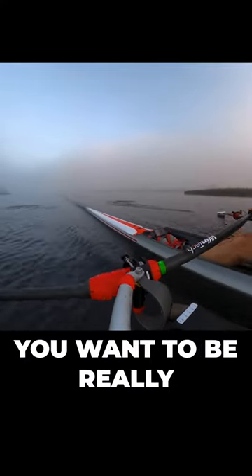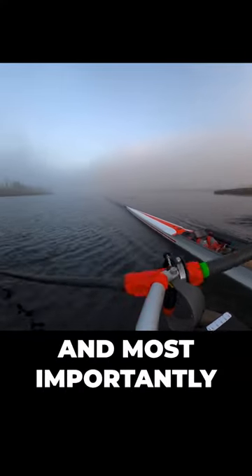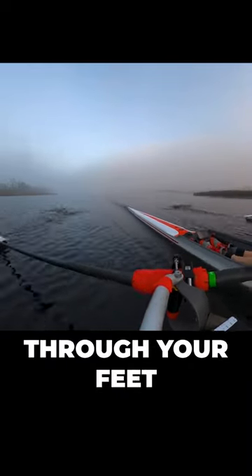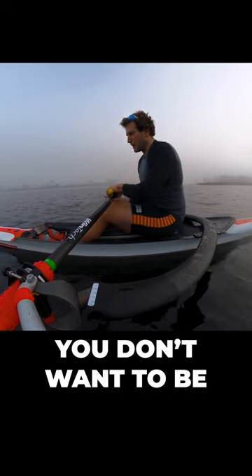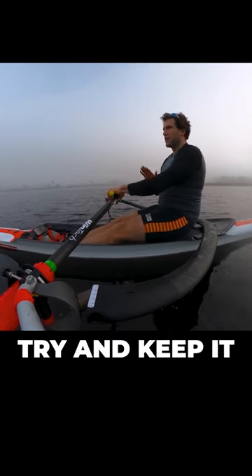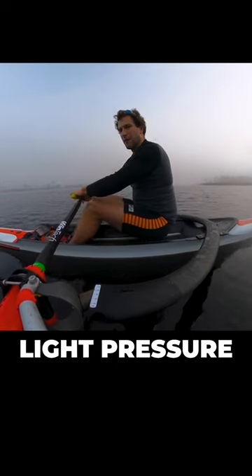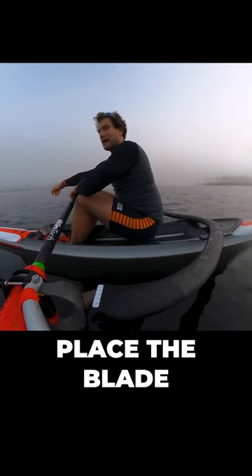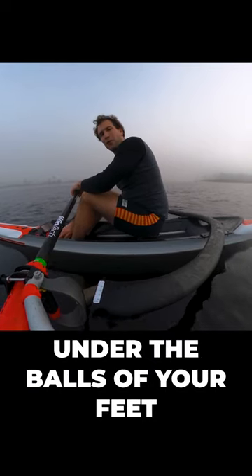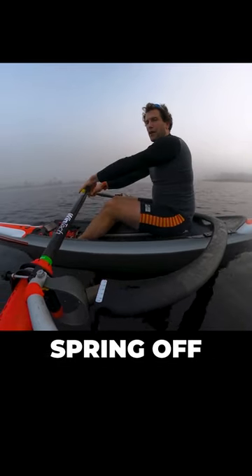Feel the boat run. You want to be really light on the foot stretcher and most importantly you want to be thinking about what you're feeling through your feet. You don't want to be pulling up, you don't want to be pushing down until the blade's in the water. You have to really try and keep it nice and light — light pressure all the way to the catch. Place the blade, and then you want to start feeling the pressure under the balls of your feet, like you're just about to spring off.